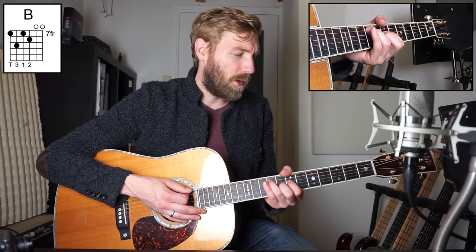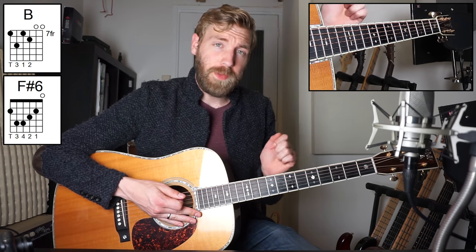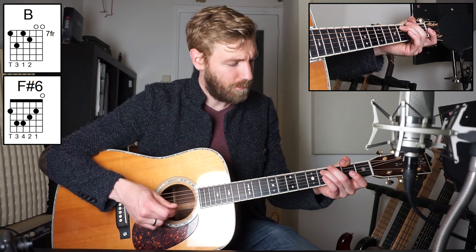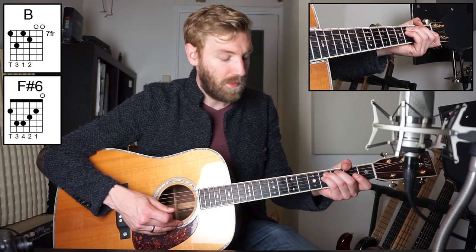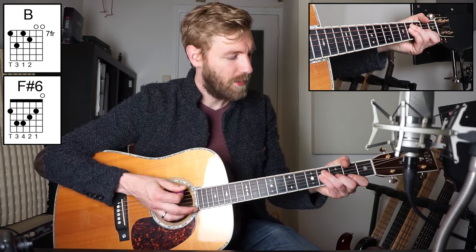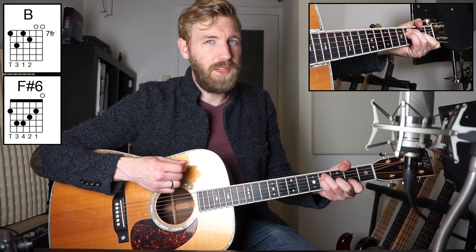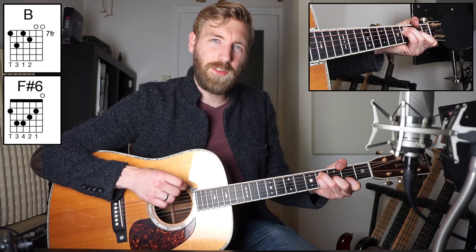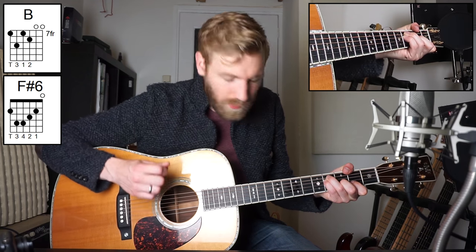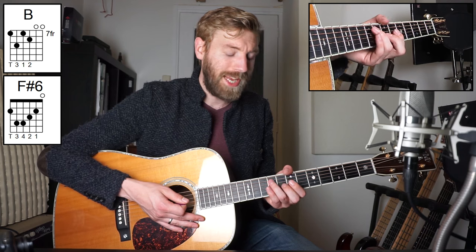After we've played the B chord for two bars, we go to an F sharp six. This chord is played like this: your thumb goes on the second fret of the sixth string, your ring finger on the fifth string fourth fret, your pinky plays the fourth string fourth fret, your middle finger plays the third string third fret, and your index finger plays the second string second fret. So it's thumb, ring, pinky, middle, index. The first string, the D sharp, is open. This chord is called an F sharp six — an F sharp chord with an added six in the chord. We play this chord two bars as well, so 16 times down.